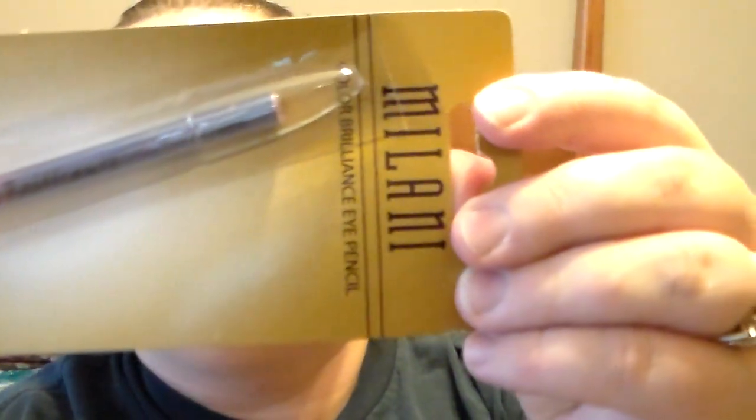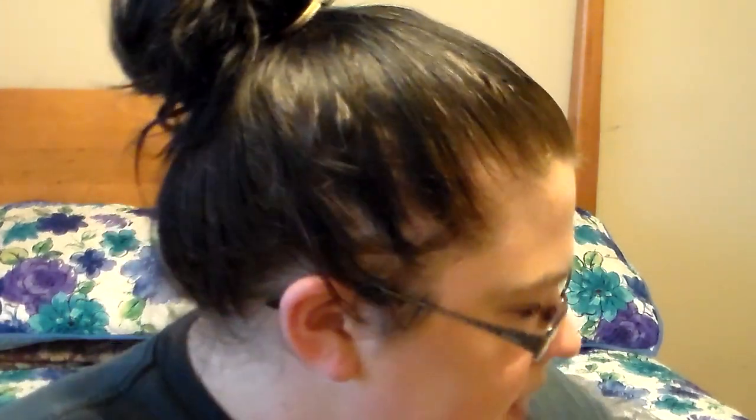I picked up something I've never seen before and was really excited — it's a Milani Color Brilliance Eye Pencil in color 04 Purple. It's supposed to be purple and pink. I've never seen it before and I'm super excited to have gotten that.